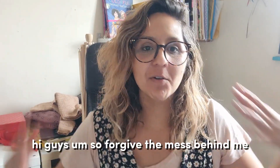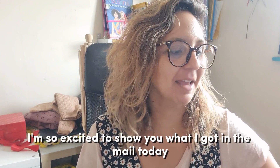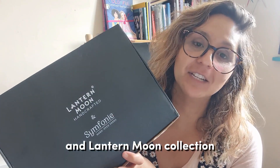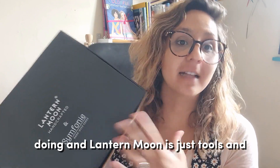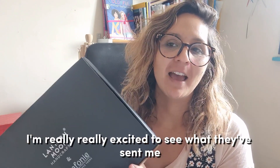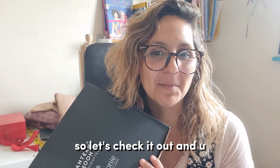Hi guys! Forgive the mess behind me, but today is a very happy mail day. I'm so excited to show you what I got — this is from KnitPro, their Symphony collection and Lantern Moon collection. Symphony is a new yarn they're doing and Lantern Moon is tools and loads of beautiful things. I'm really excited to see what they've sent me. I just love these pretty boxes and the inside is very promising, so let's check it out.